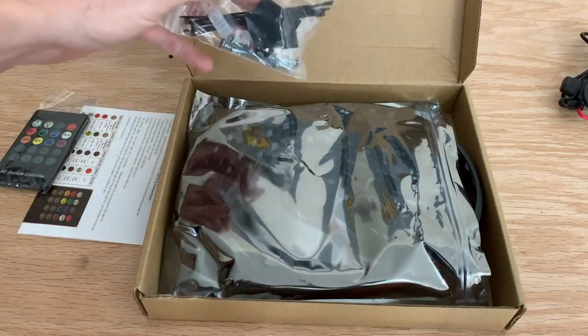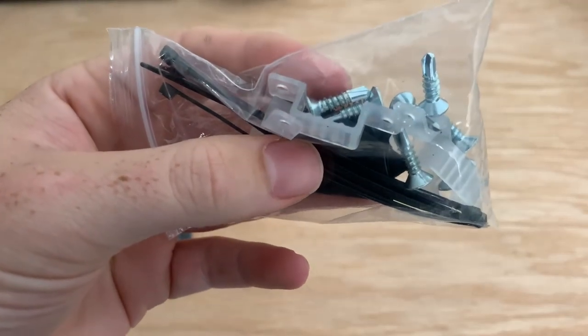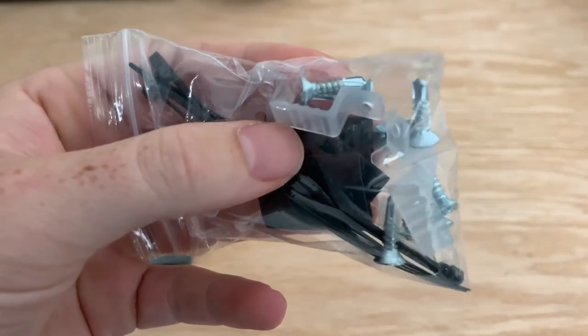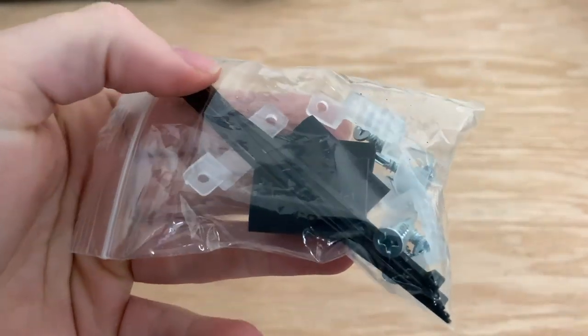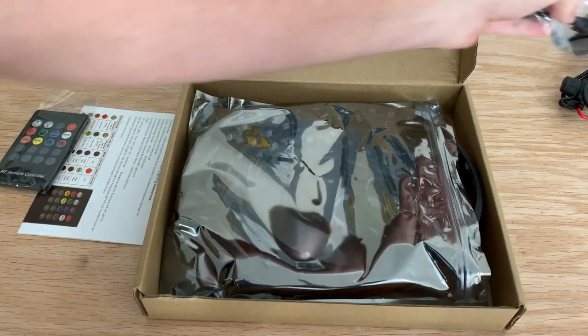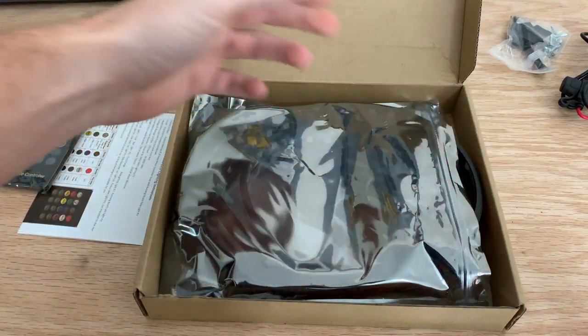Here's your controller — you can mount it in many different ways because it comes with a bunch of hardware. Parts of the mounting hardware include little tap screws, self-tapping screws, brackets to hold it in place, and some little zip ties.